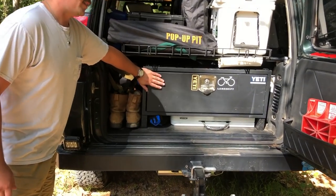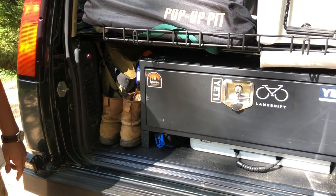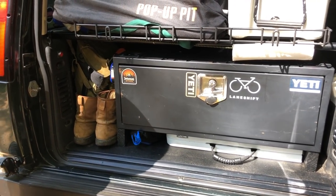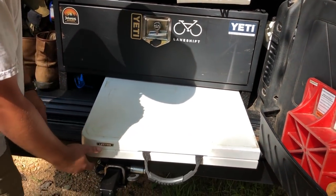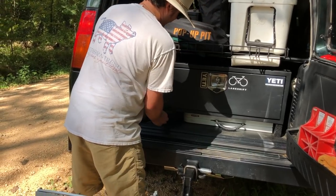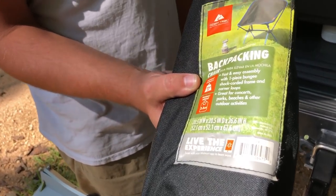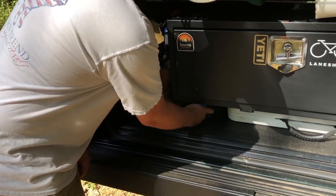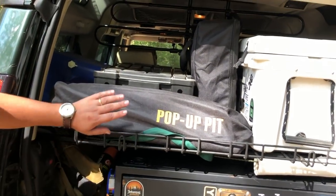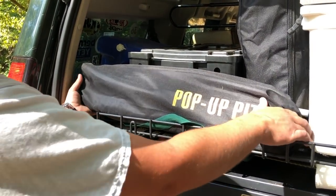Starting with this box here — it's a Smittybilt box I purchased used. It does the job, doesn't rattle around too much, and for the price I can't complain. I built a custom little stand to get it up off the floor, which allowed me to make a nice little spot to hold my folding table. I have OZ Trail backpacking-style chairs — they fold up, are really convenient, and I like how low they sit to the ground. I also have a pop-up fire pit, nice to have when there are no rocks around to build a fire.